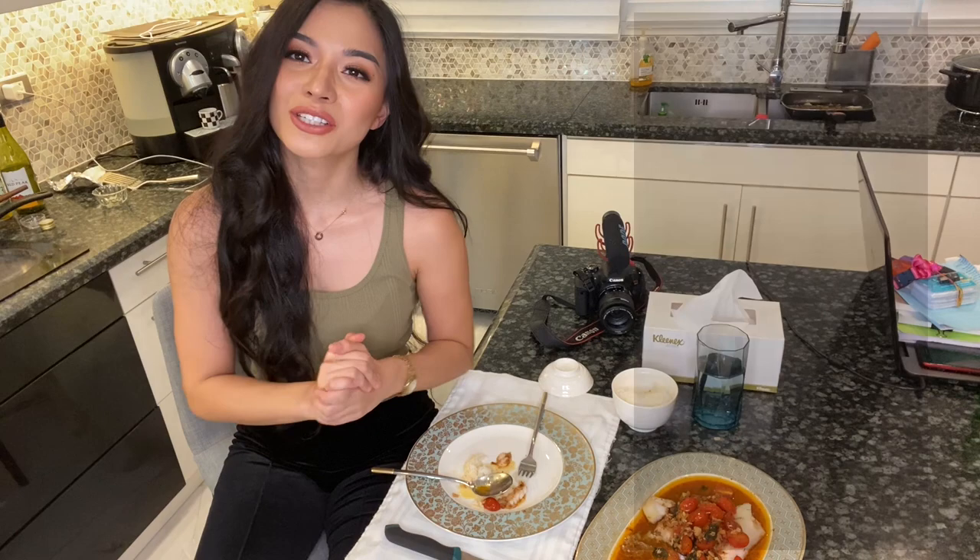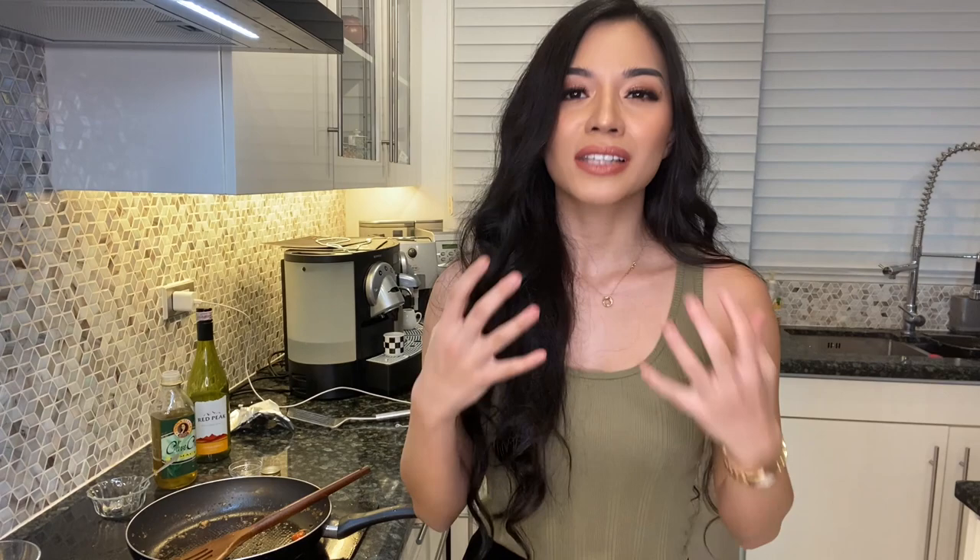I hope that you guys get to try this recipe soon. You can follow my cooking channel on Instagram at @wifeyworthymeals, where you can find healthy recipes — a lot of them are keto-based — and I will be posting this recipe later today as well. Thank you so much for tuning in, and I encourage everyone to step out of their comfort zones, especially during this quarantine period. Use your time wisely and find something that you're passionate about.